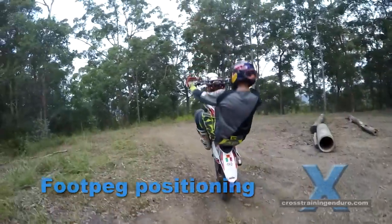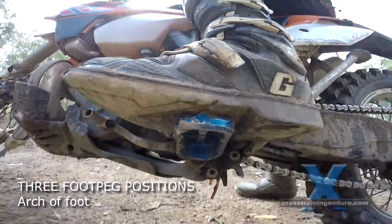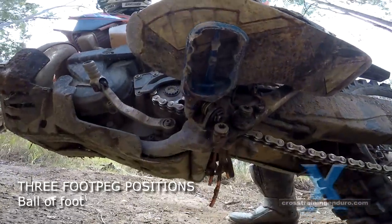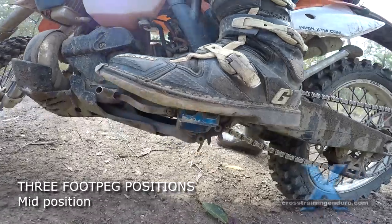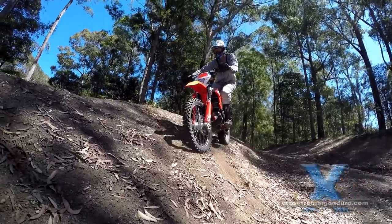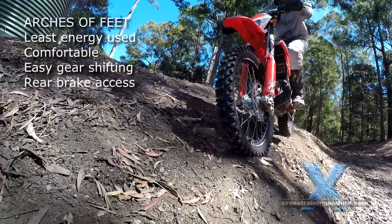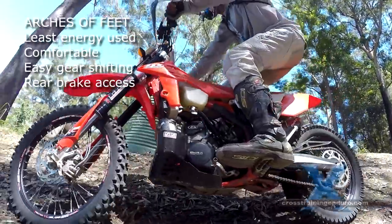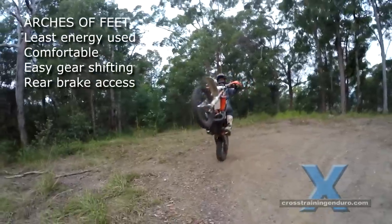When we first learn to ride, the easiest, safest, and most stable way to ride is with the arch of our foot on the footpeg. The advantages of this are it uses the least energy, it's the most comfortable position when learning, you can access the gear shift easily, and likewise it's easy to operate the rear brake.